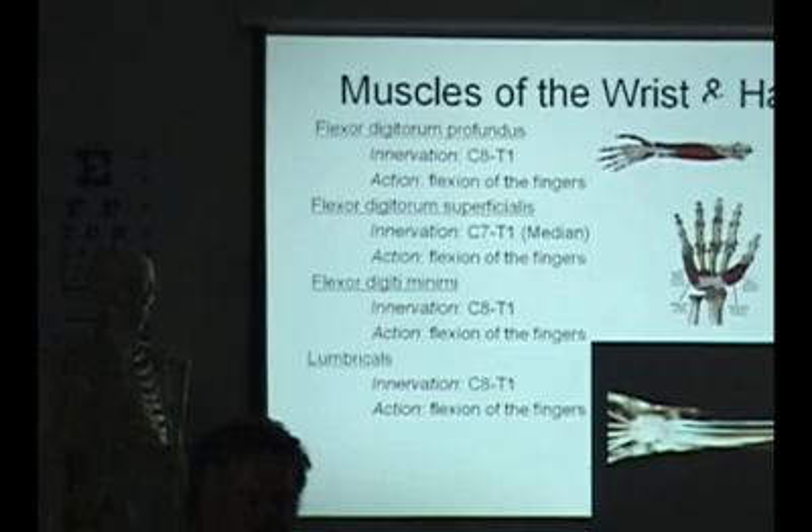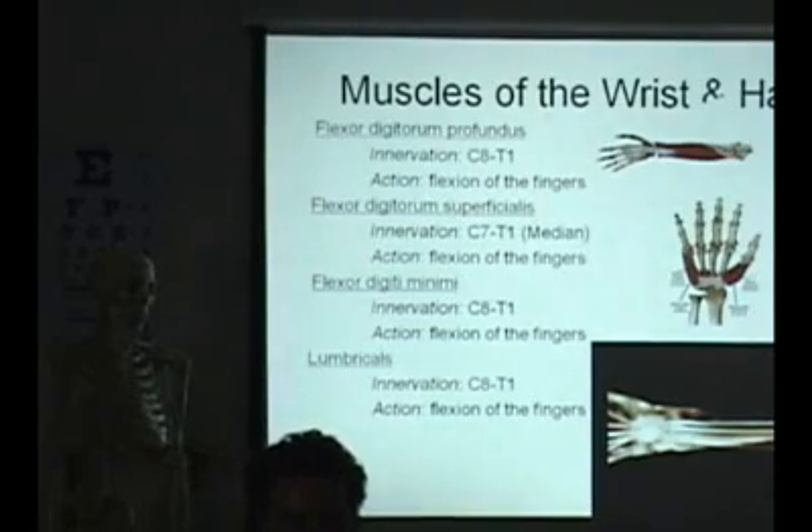So then you have the lumbricals, which are one of the intrinsic muscles. They're in between the metacarpals, and they're going to flex the fingers.